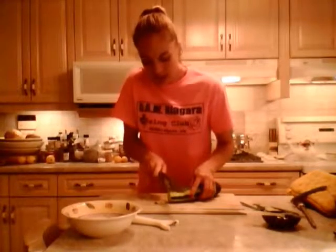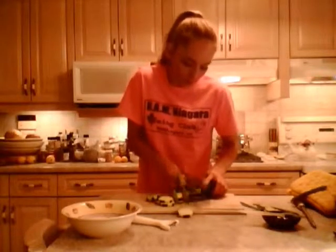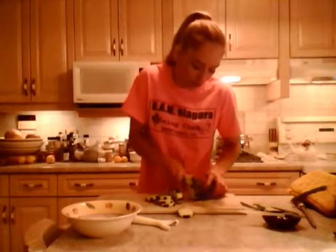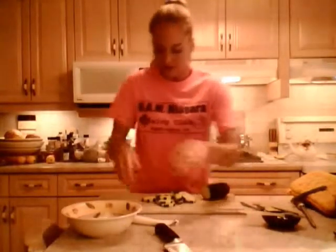So I'm just going to slice some nice slices of this cucumber — no rhyme or reason, just try and keep them as equal as possible to make everything look nice. Into a bowl.